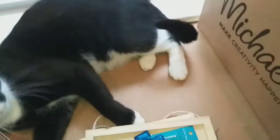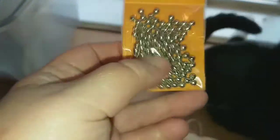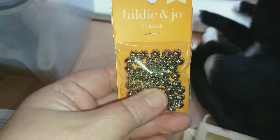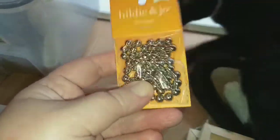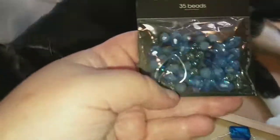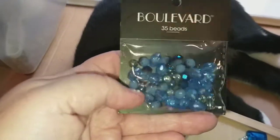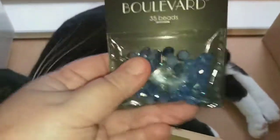I picked up some silver four-millimeter beads and I picked up some six-millimeter silver beads, all ordered online. And this is a variety pack of blue glass beads — these are faceted.